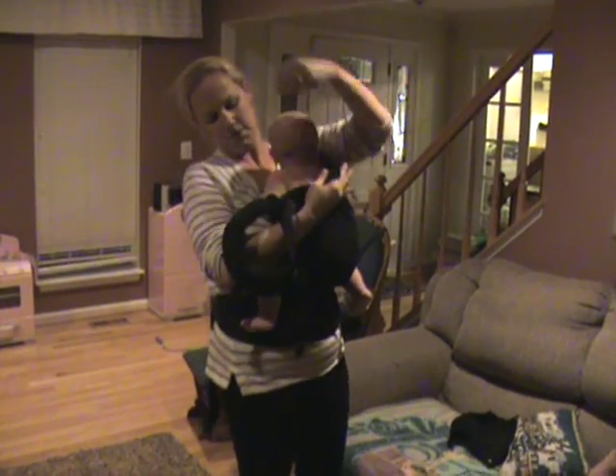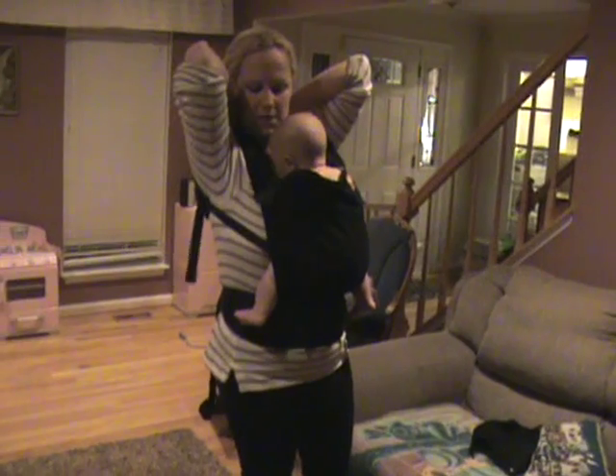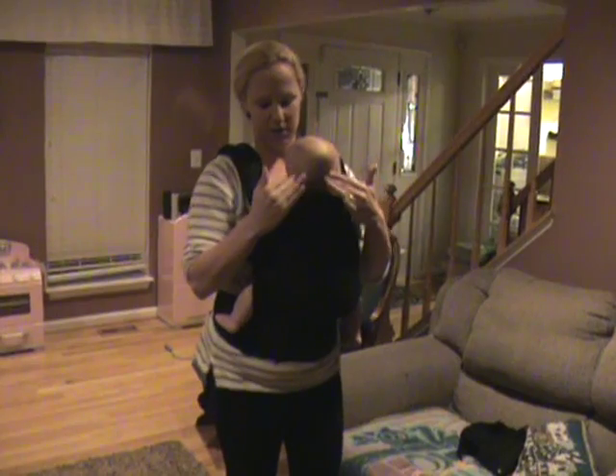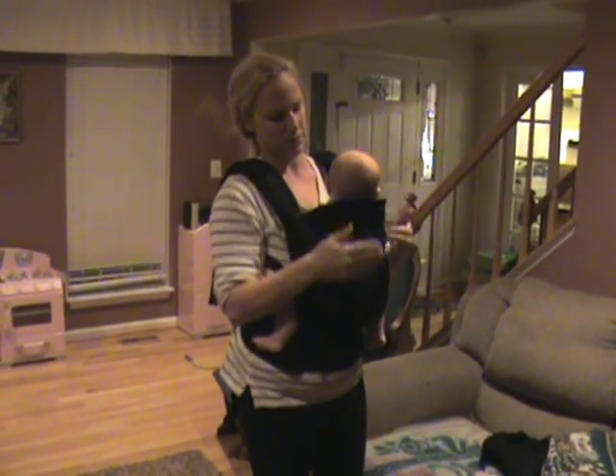As soon as I put this on him, the first thing I noticed was the nice high torso here. This keeps your baby from flailing backwards. You can see how far that comes up on him — other soft structure carriers aren't going to come up this high. This holds him nicely in place.